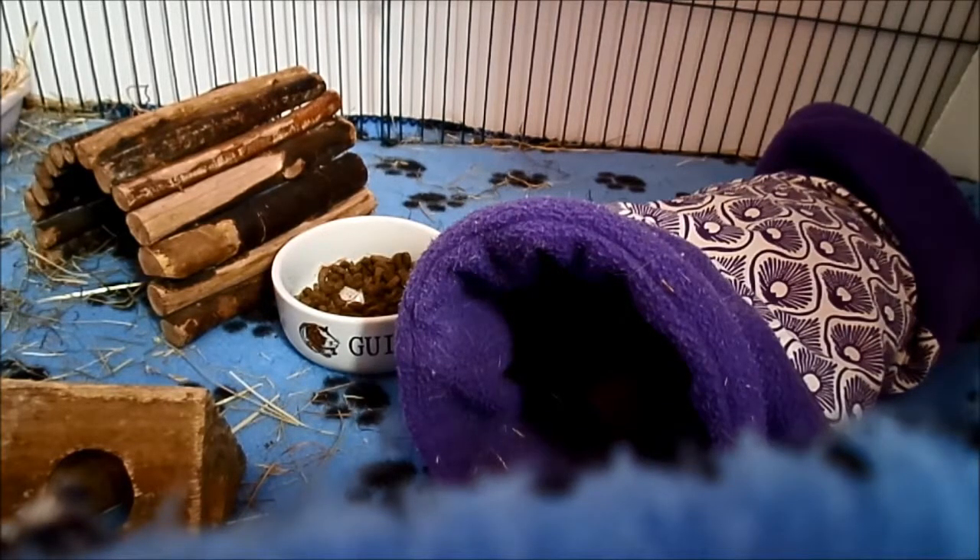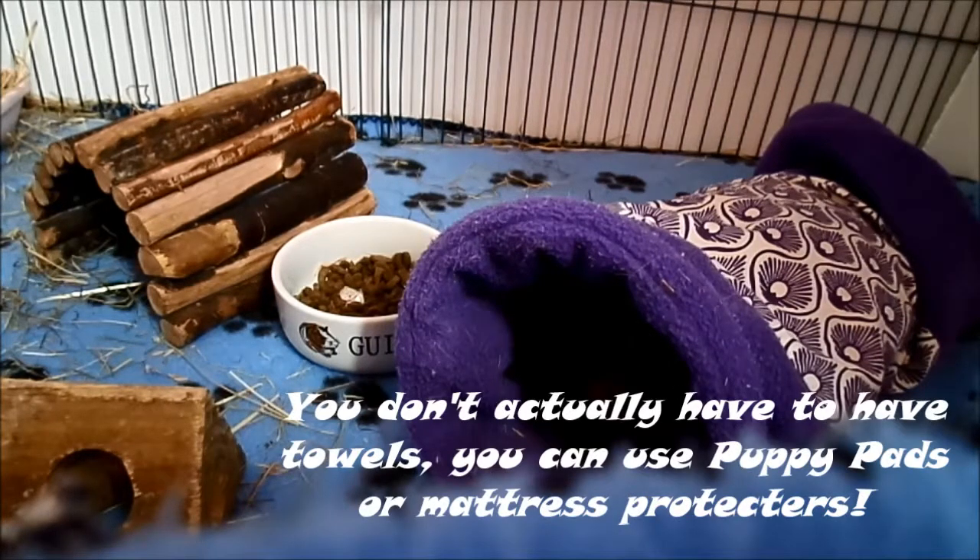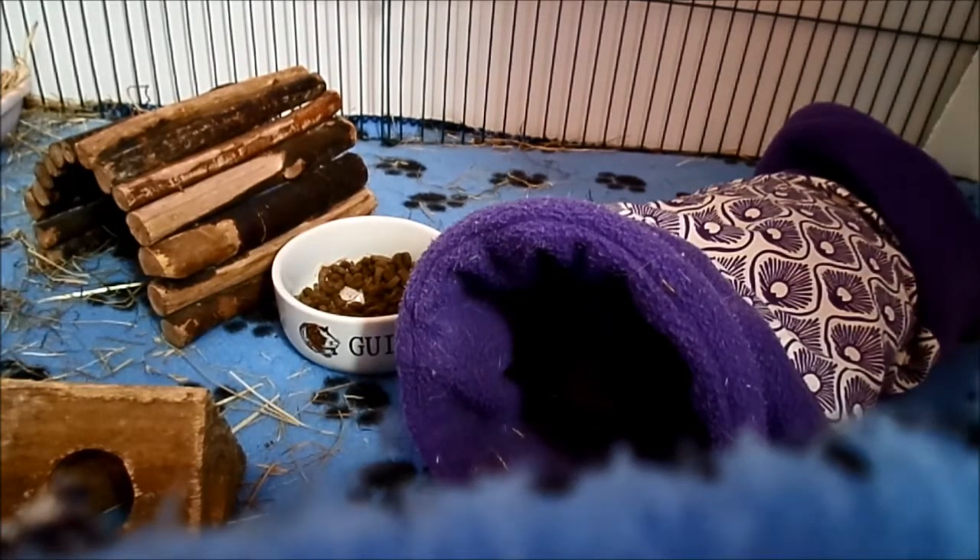With bedding you're chucking out loads and obviously buying loads and loads. But with fleece, you can do it with just a few towels and fleece blankets, and you're done for the guinea pig's lifetime, so it is much more cheaper and easier to use.